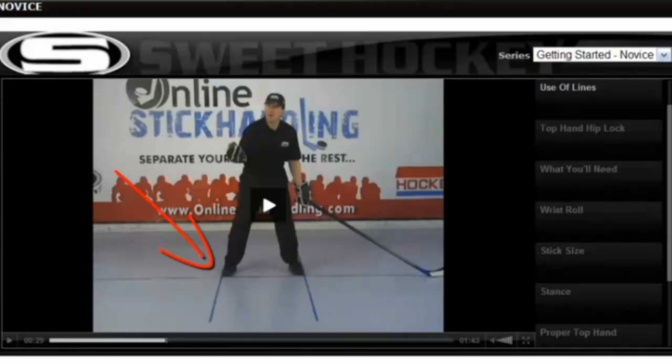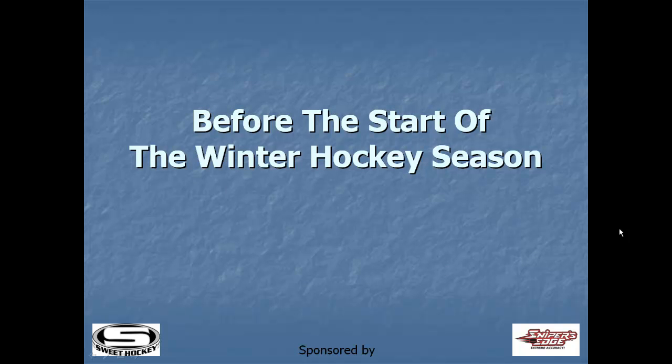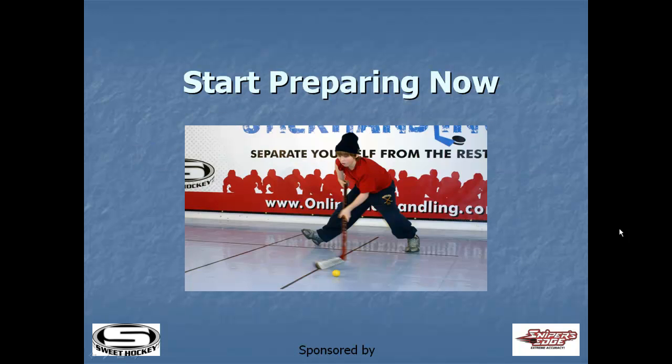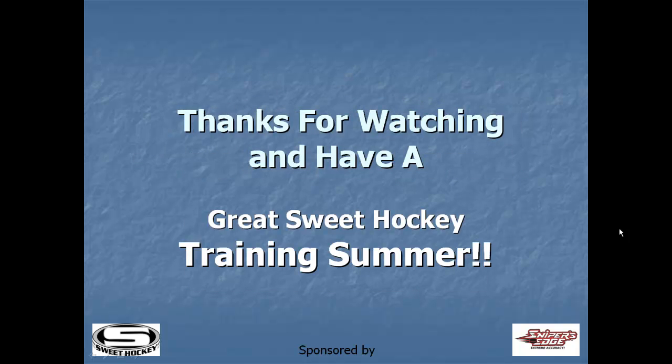We highly recommend and strongly suggest that you put these lines down prior to starting the program. Time is ticking away before the start of the winter hockey season. Start preparing now and see how much you can improve. Thanks for watching and have a great sweet hockey training summer.